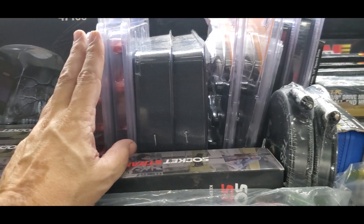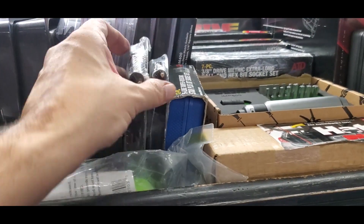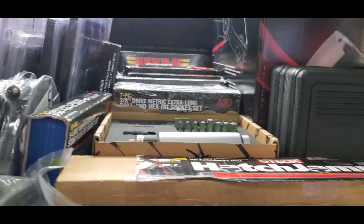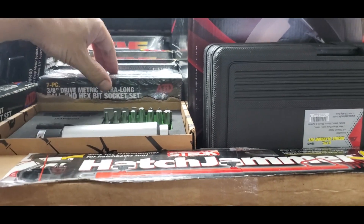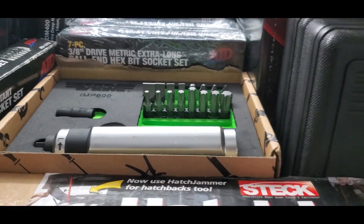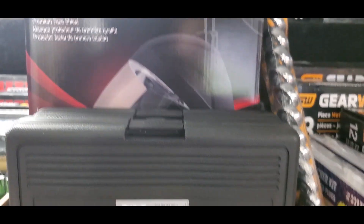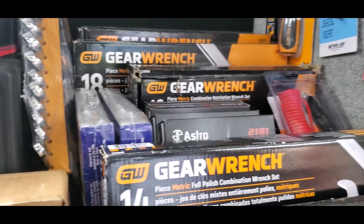More pliers, test leads, different sockets from VIM and from ATD.